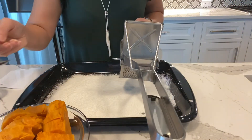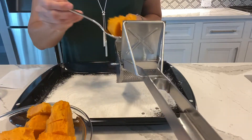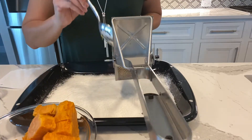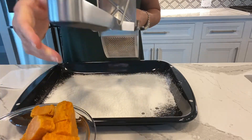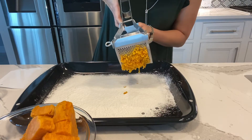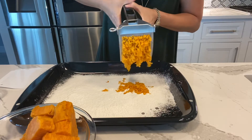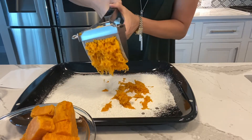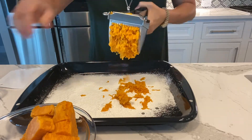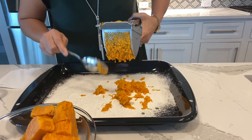I'm going to use this utensil to rice the sweet potatoes that I have. I already have the sweet potato cut into cubes so I'm going to just put it in the ricer and rice it. You just squeeze, and you'll notice the sweet potatoes are light and fluffy.